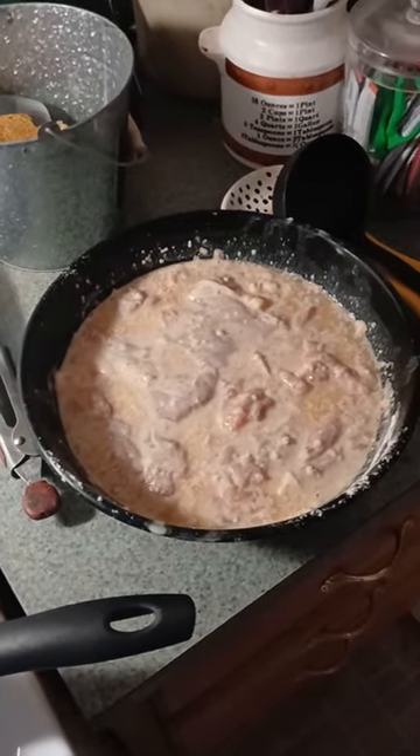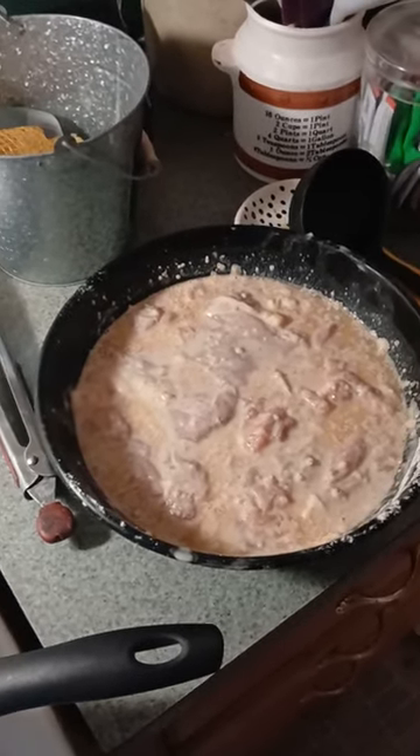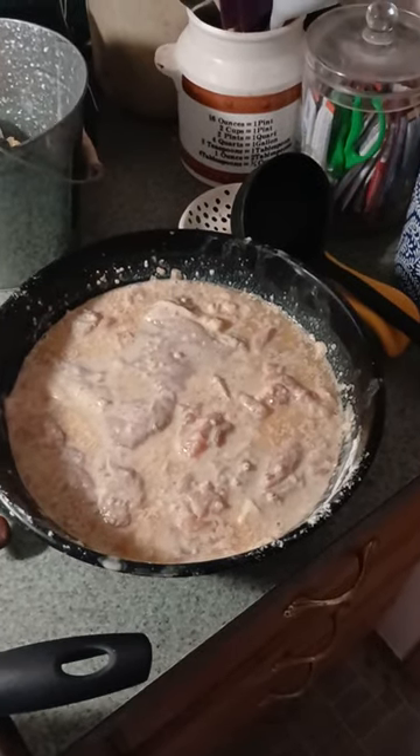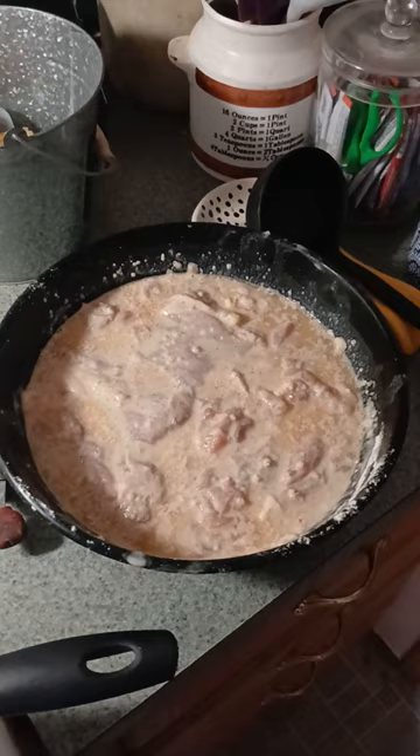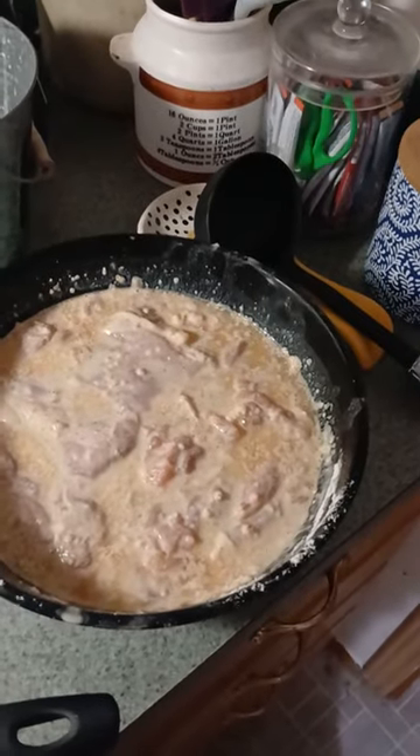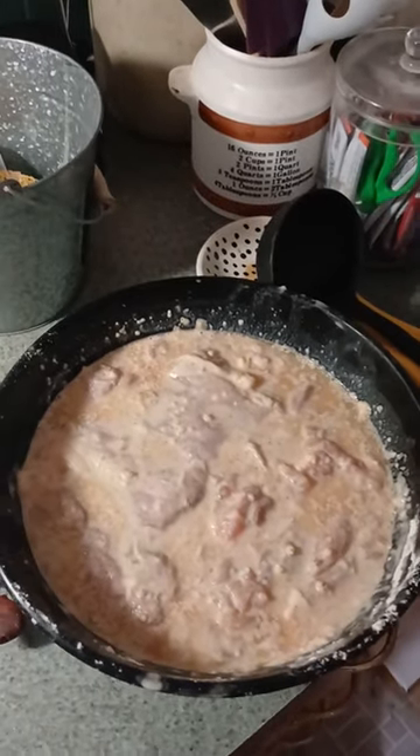I got some chicken here that I've marinated in a batter. Somebody recommended marinating in a batter, and I thought I'd give that a try. I actually think I like this so much better. We're getting ready to throw it into the oil here.